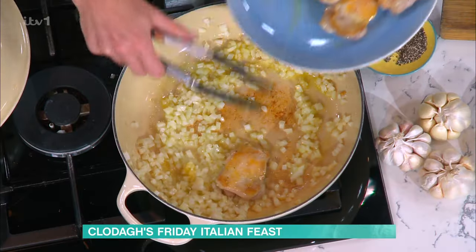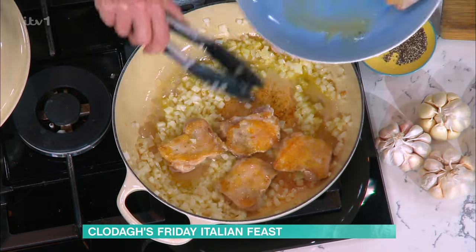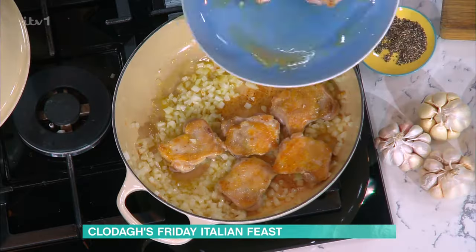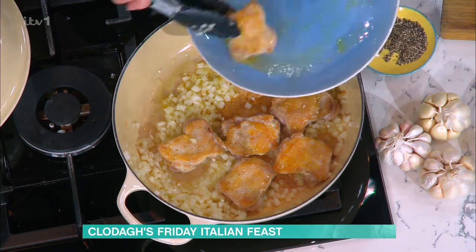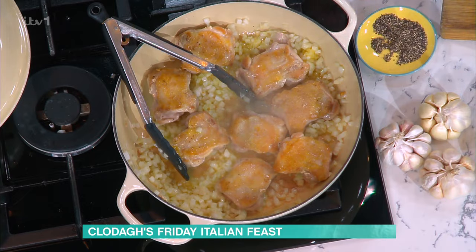And then we have chicken cacciatore - I'm putting the chicken back in on top of the sautéed onions and garlic. You could do this with lots of other different meats as well, but chicken is definitely the winner. I've tried it with pork and beef but it's the chicken that is the winner winner chicken dinner.